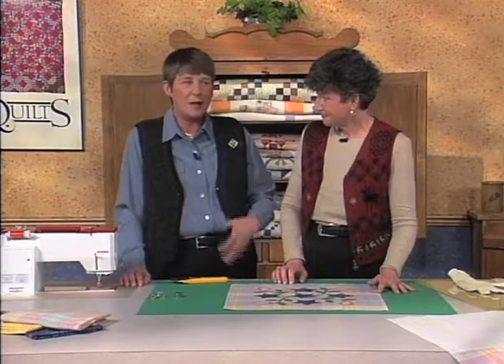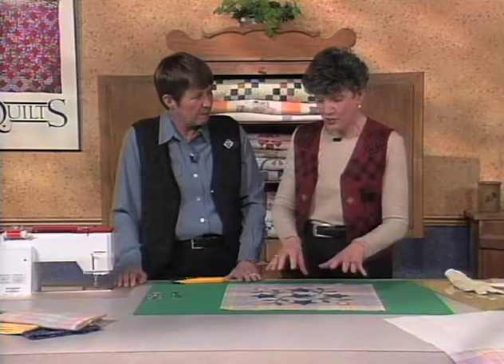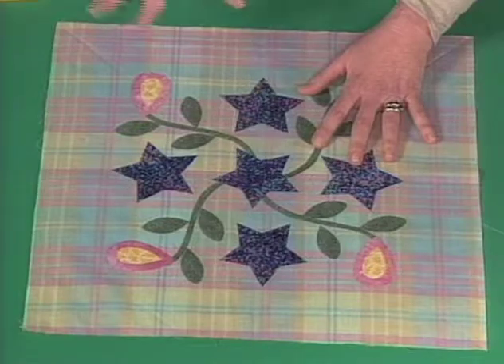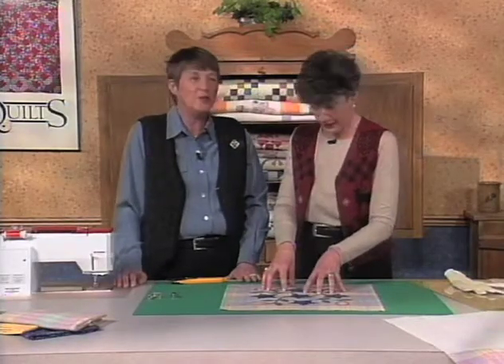One of my favorite stitches from my old 'decorate the front of sweatshirts' days is the satin stitch. If you have a sewing machine that does a zigzag — and most will — you can do a satin stitch. But we don't want to go straight to the sewing machine with our appliqués after we've worked hard to get them pressed and in place. If we do that, we may be crying, because we could wreck this. You need a little practice first.